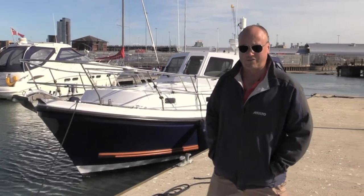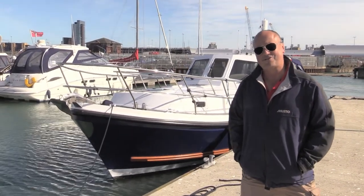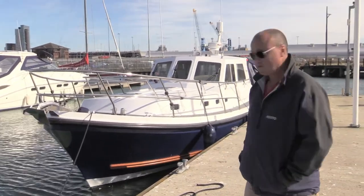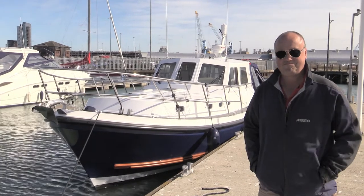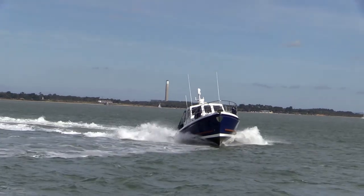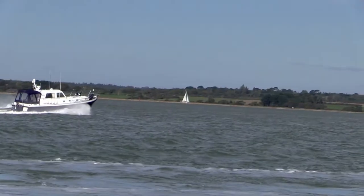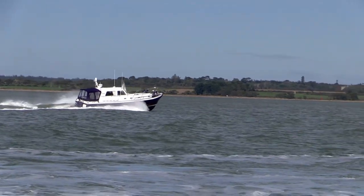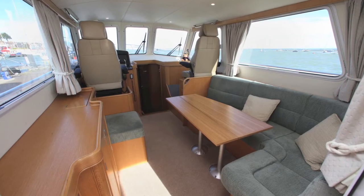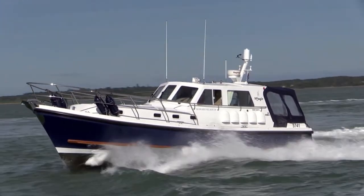Well, that concludes our sea trial on the Seawith 39. Fantastic day for it — bear in mind it's early October. Bags of sun, loads of wind, and a boat that could deal with it all.